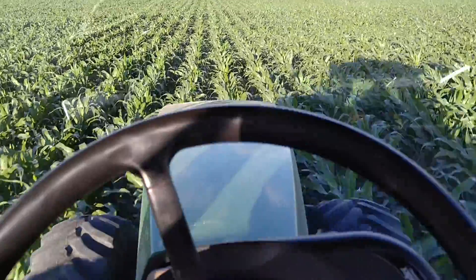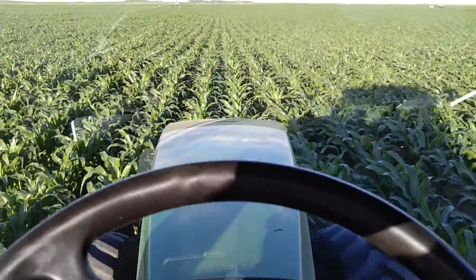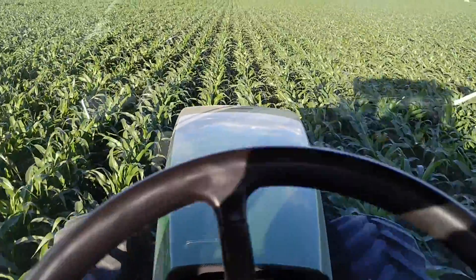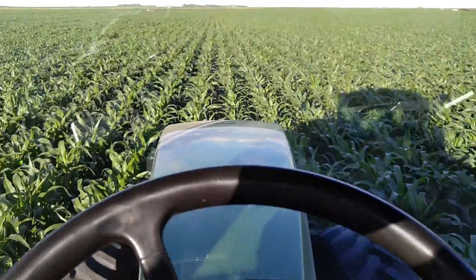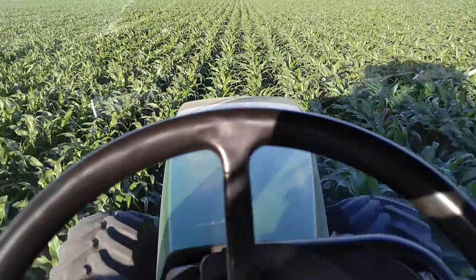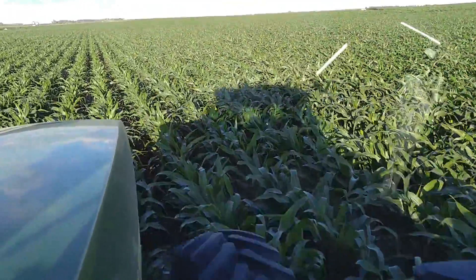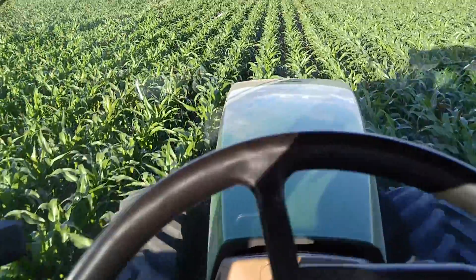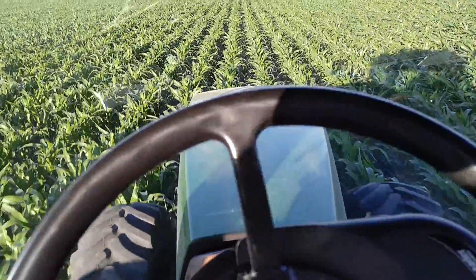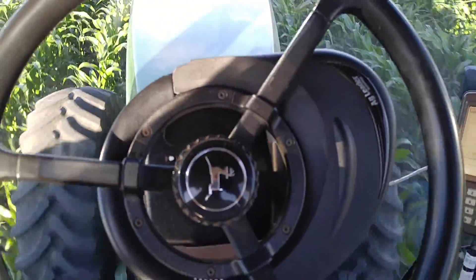Digifarm has been pretty decent to work with — we haven't had any troubles at all with it. This field was planted with a Paradigm steering unit on a Challenger MT765. As you can see, you don't need hydraulic integrated steering to get benefits with the Digifarm RTK correction data. Here we're using it with the OnTrack 2 steering motor, and it's working beautifully.